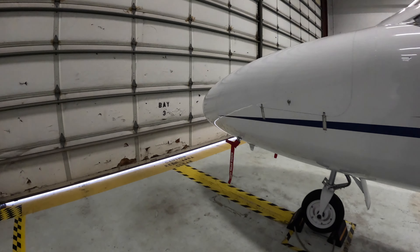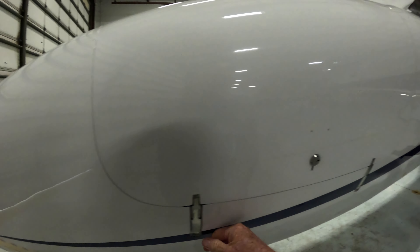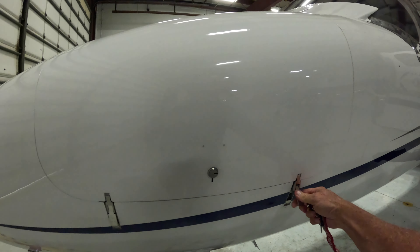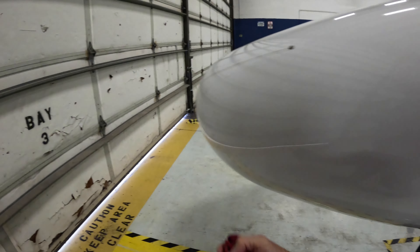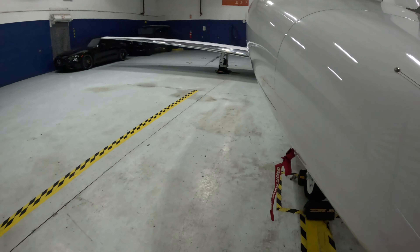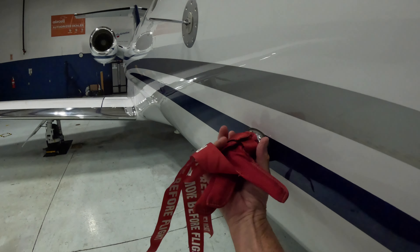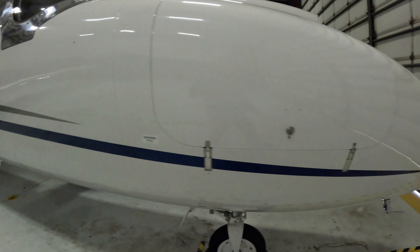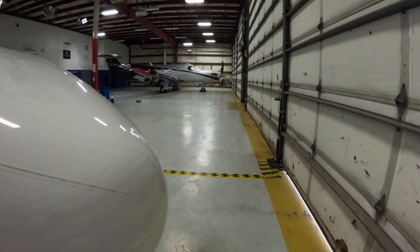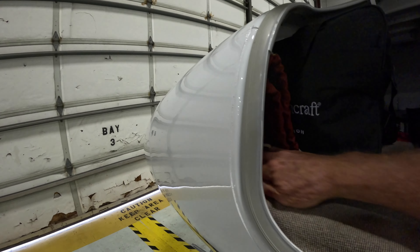I'll open the baggage compartment — even though there's nothing to pre-flight on this side, this is where I put my pitot covers. There are three of them: one, two, three — looking good. That's the AOA vane. Anytime you're trying to walk, talk, and think at the same time, it gets a little crazy.